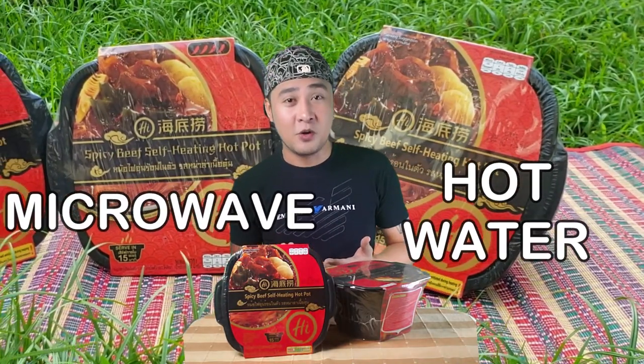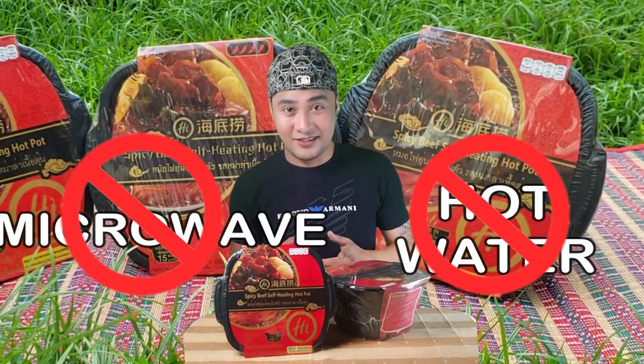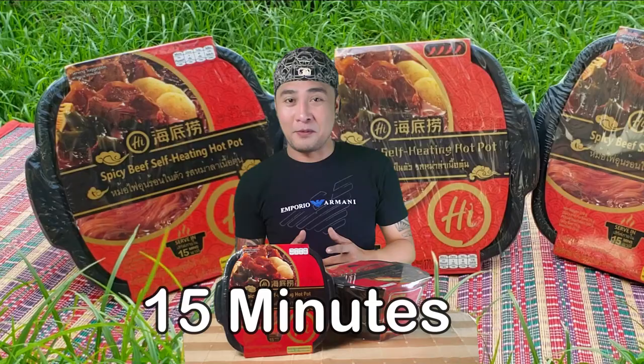I'm going to be honest with you, this is new to me because all of the instant food that I know here at least needs a microwave or hot water, but not this one. All you need is a bottle of water — just put it in and it will start boiling and heating up all the ingredients inside. It only takes 15 minutes to prepare before serving. Stay here and stick around.